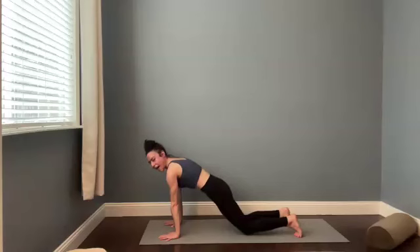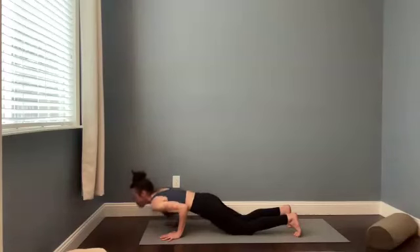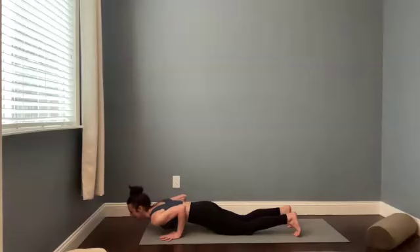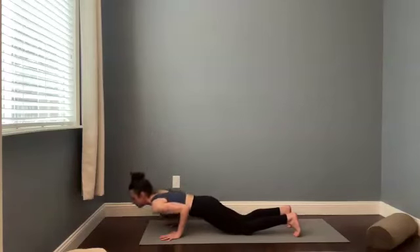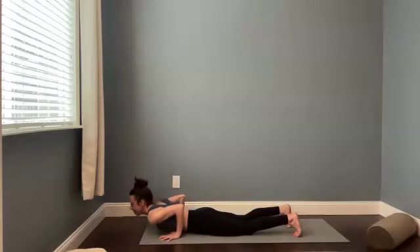Shift forward. Drop the knees down. You're in a kneeling plank pose. And then lower halfway down. Keep your navel pulling in and up. Abdominals are strong here. Back to that kneeling high push-up. Feel free to lift the knees if you want. And then kneeling low push-up. Two more. Inhale up. Exhale down. Again, breathe in. Lower down all the way to your belly.